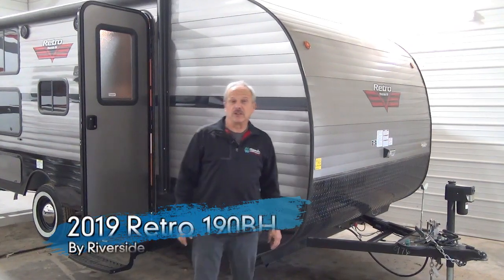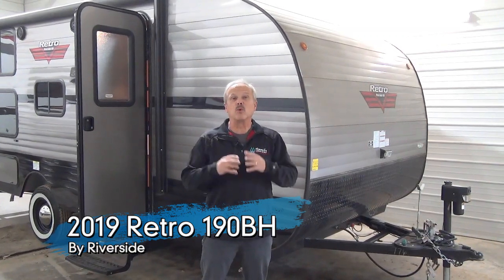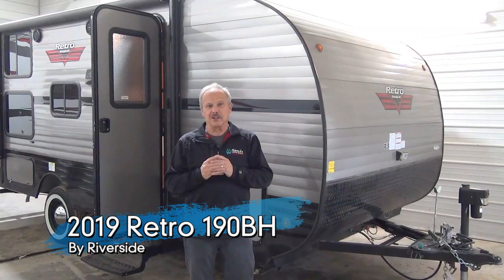Hi, I'm Nick with Minards Leisure World, and now we're talking to you from two different locations. We're from Weyburn, Saskatchewan, as well as in Watrous, in the middle of the province. So now you get a chance to see two locations, lots of selection, and keep us in mind when you're looking for your RV.